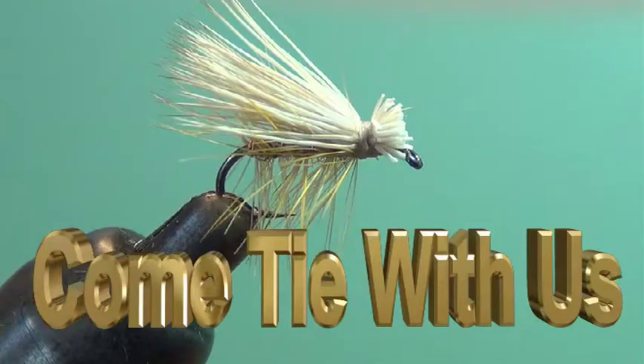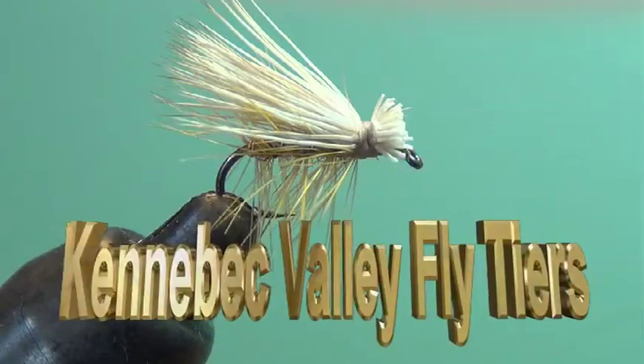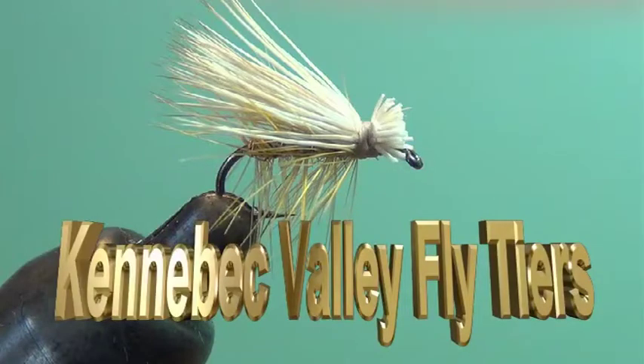The fly we're going to tie today is an elk hair caddis. This is brought to you by the Kennebec Valley Fly Tiers and sponsored by the Kennebec Valley Chapter of Trout Unlimited.